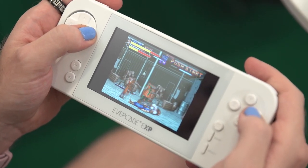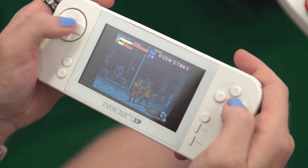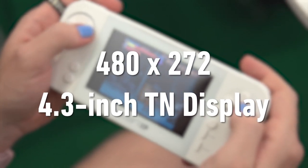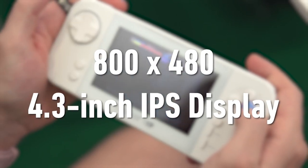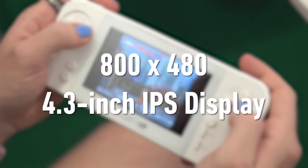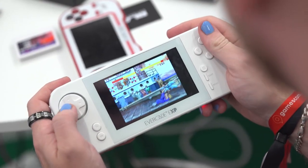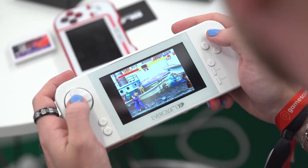Probably the biggest improvement over the original is the EXP's screen. When the Evercade first came out, its TN display was already outdated, coming in at a rather paltry 480x272 resolution, resulting in poor image quality and a narrower viewing angle. The EXP's 4.3-inch 800x480 IPS screen is a noticeable step up. Playing 1989's Final Fight was a delight thanks to its bright, punchy image. The same goes for Capcom's Street Fighter II, and I never once had to worry about the viewing angle, even under the bright lights of the show floor.